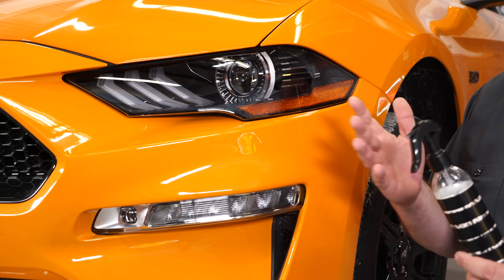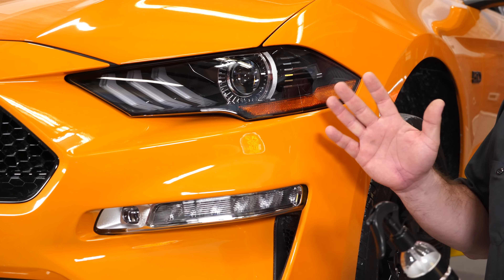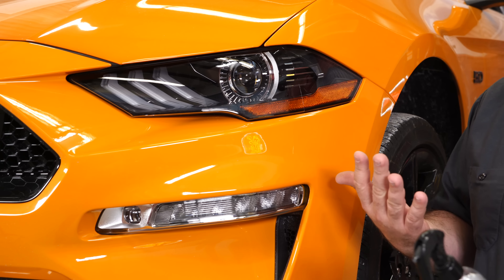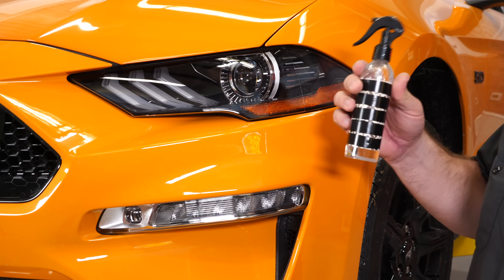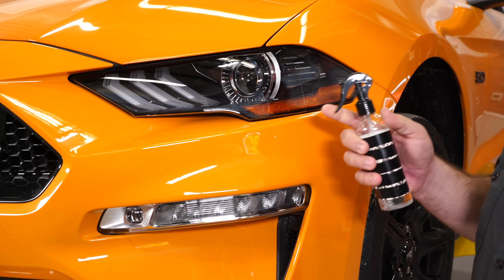What I'm going to show you now is one way to install — not saying this is 100% the correct way. I know there are professional tinters out there that can do a better job than me, and I'll be the first to admit I'm not that good at this, but if I can do it you probably can too. We're going to take some fluid here — it's water, a little bit of soap, and a little bit of alcohol mixed in — and spray right where we are going to be putting the tint.